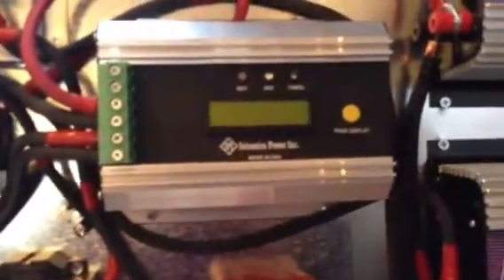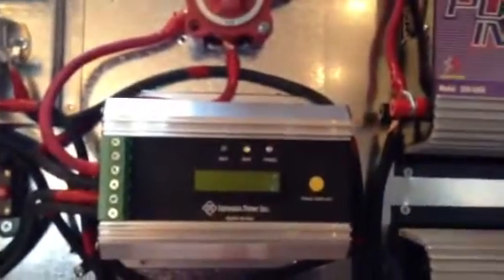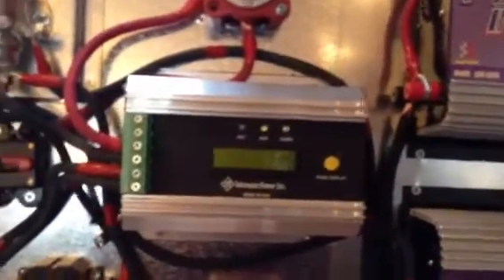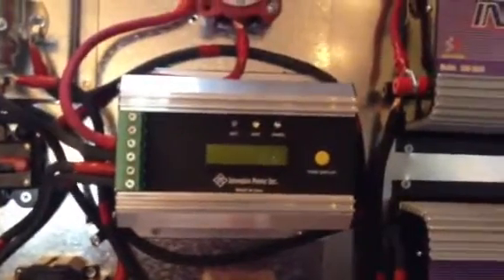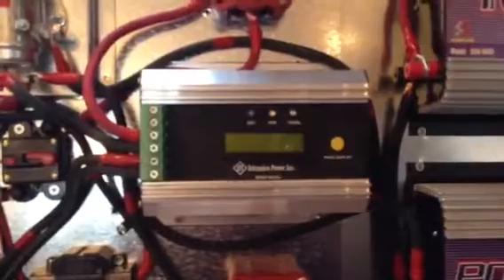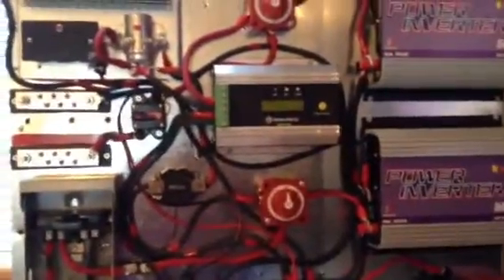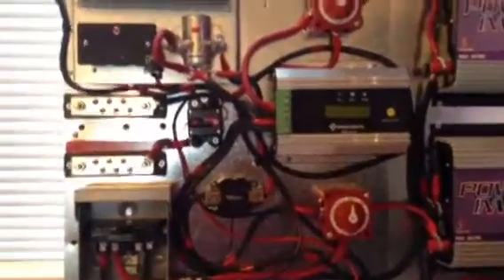I also bought an MPPT charge controller — it's an Intronix 75-amp. I'm not sure how well it works; I don't have anything hooked up yet and I haven't tried it. I just got everything wired and wanted to show everyone what I did.